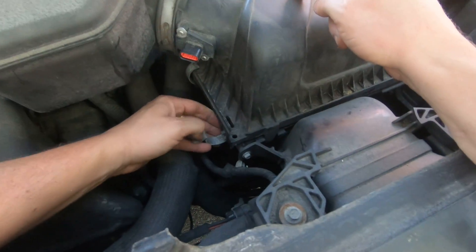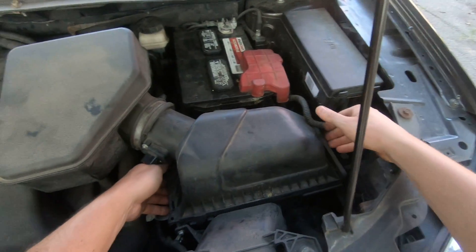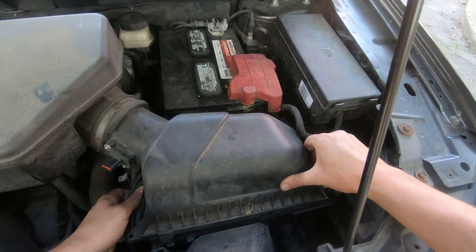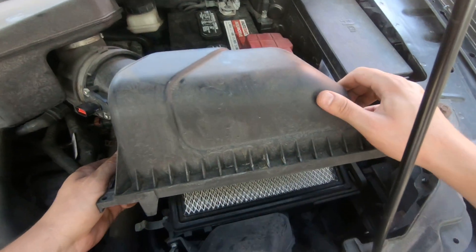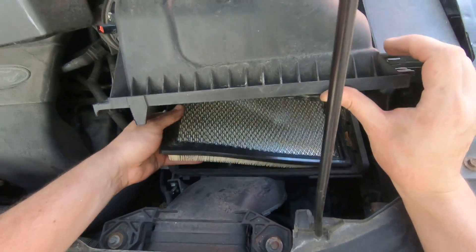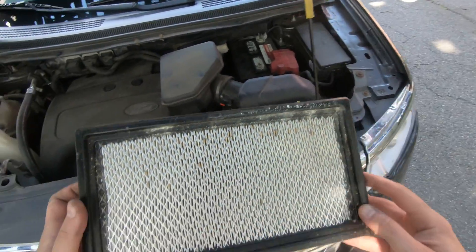Remove two clips — one, two. Slowly lift it up and move it to the passenger side, to the left in this case. And that's it — that's how easy you can remove your air filter.